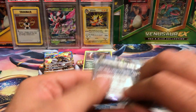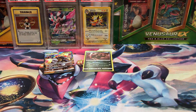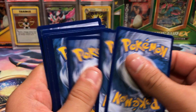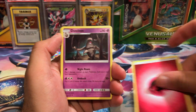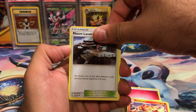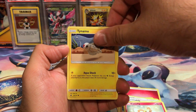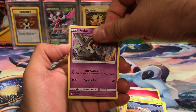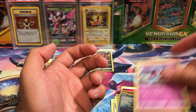Next up we got Burning Shadows — opens up real good, appreciate it when it opens up like a hot knife through butter. We have Simiseer, Miltank, Lana, Klefki, Riolu, Cutiefly, Tynamo, Duskull, Inkay, Horsea reverse, and a Toxicroak.